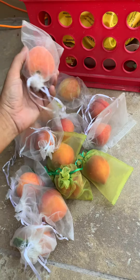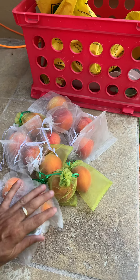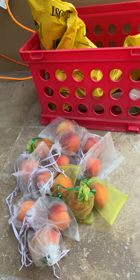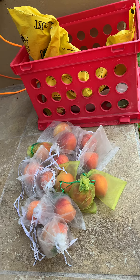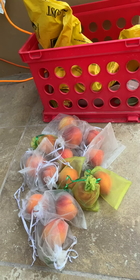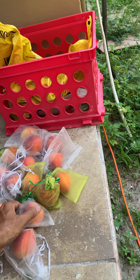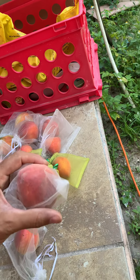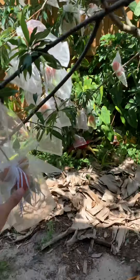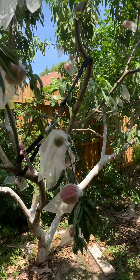All right y'all, so I'm picking peaches — these are peaches in a bag. This year, if you all saw my earlier video, I decided to bag the peaches because of fruit fly issues I had last year where all my peaches were infected by the fruit fly larvae and I had little worms in there. I still have loads of peaches on here bagged up, and I was giving you an update of the results of the bagging.